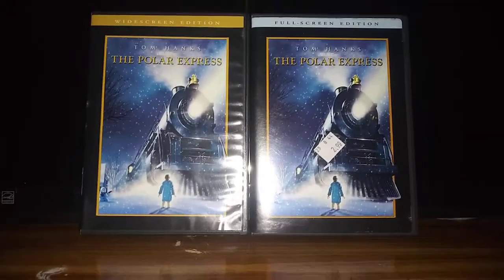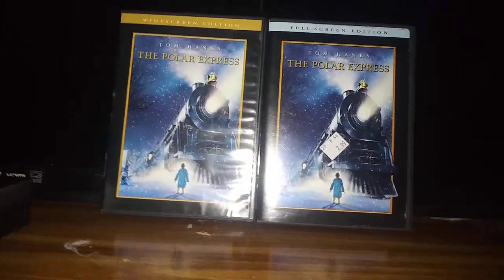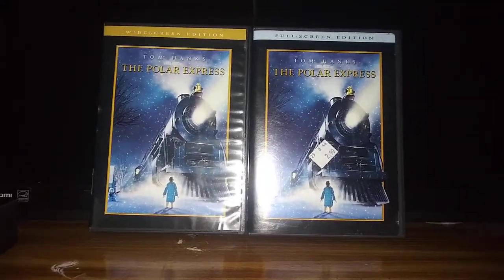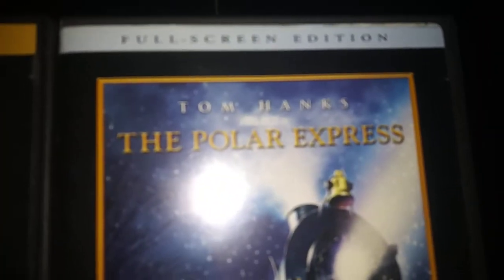Hey guys, SSGMovieGuarder2007 here, and today I'm going to be making a comparison video of the Polar Express — the widescreen edition and the full screen edition.